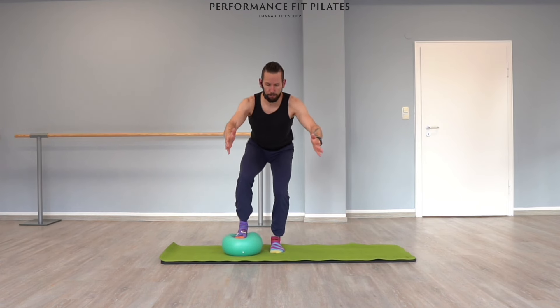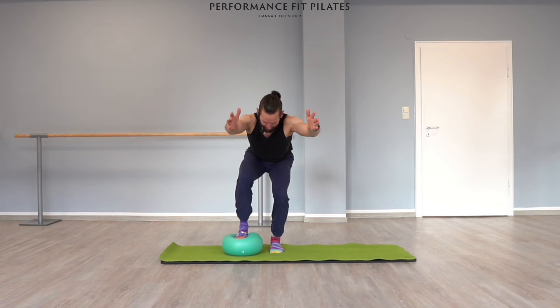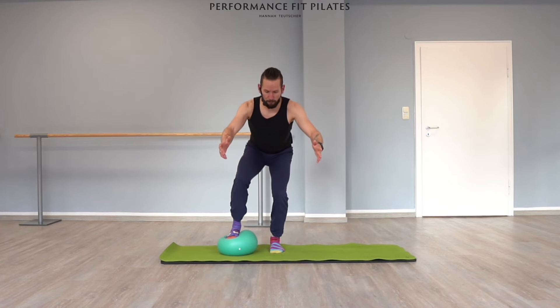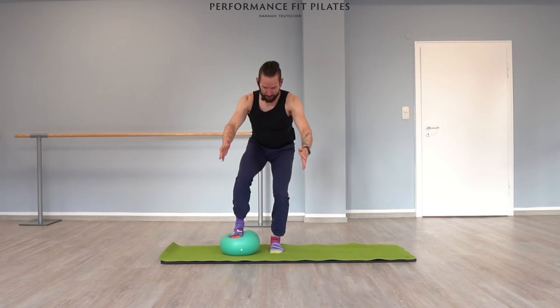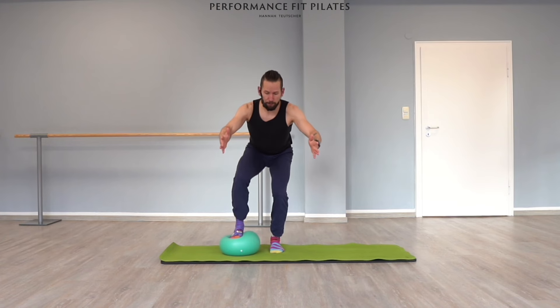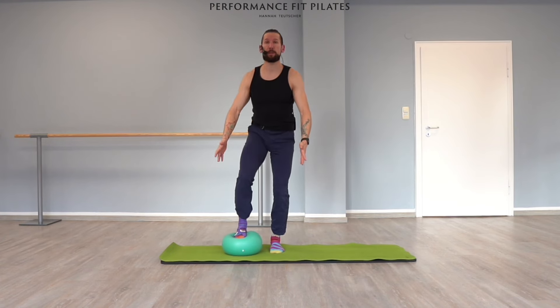Also press with your foot into the ball and up. Good. This is number four — let's do eight in total, so we still have four to go.